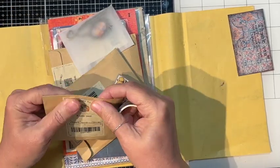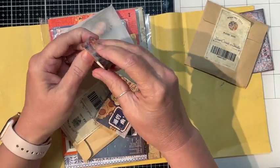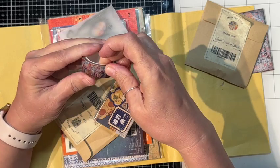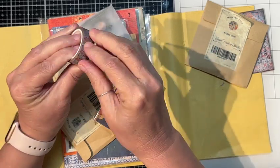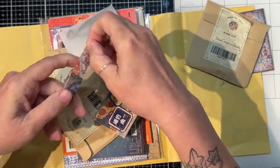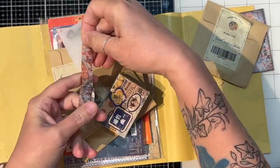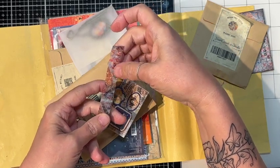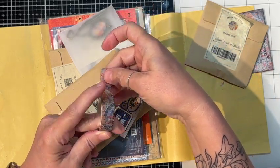I went to open it and then decided I would do an unboxing. So we have some cool washi tape — it's got a brick pattern, mosaic pattern. That's kind of cool.